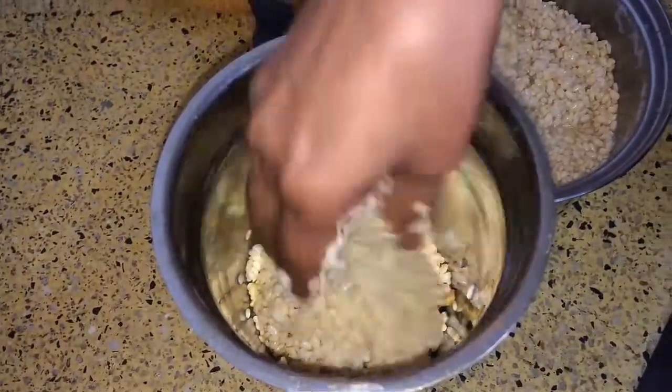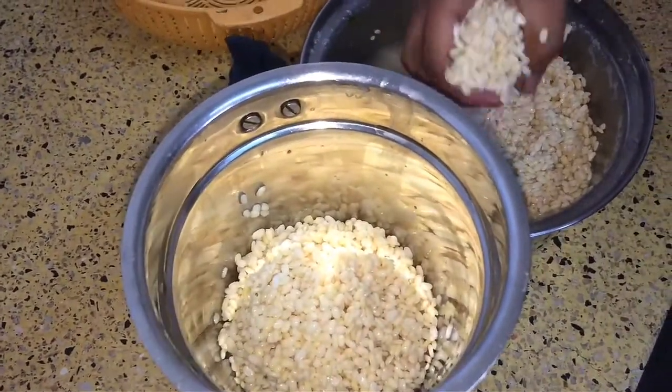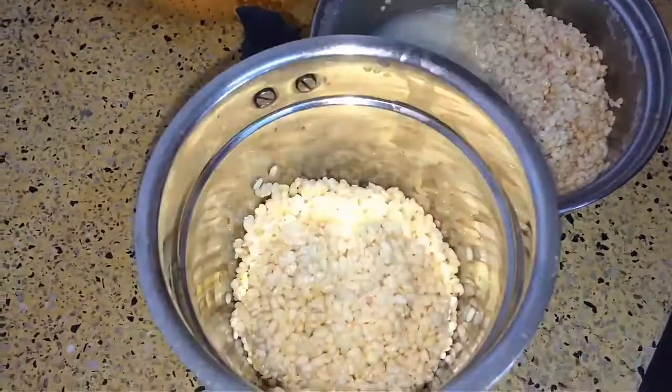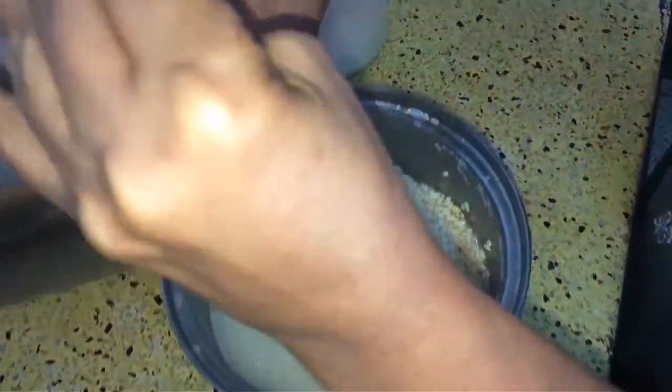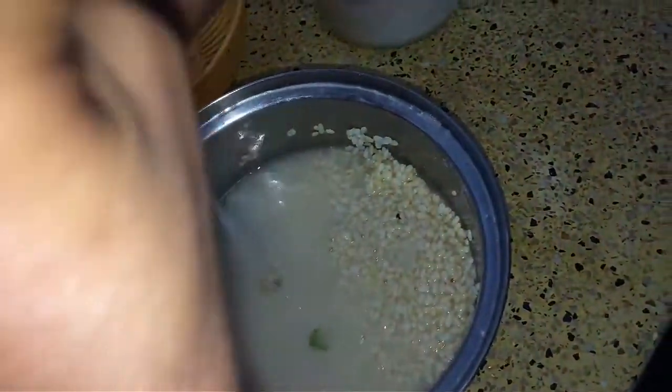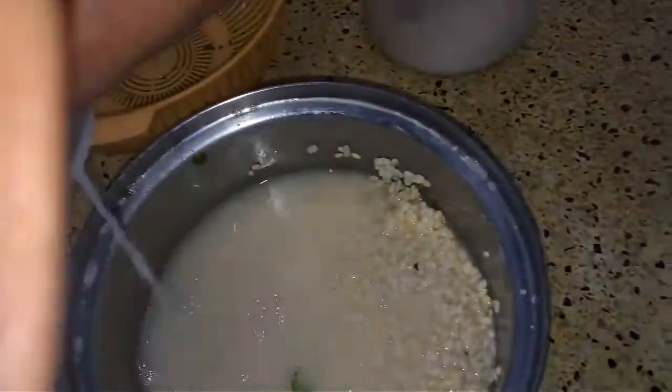First you grind the urad dal. Make sure that it is not runny — it should be thick so that the vada can hold shape. Remove all the water from it and try to grind with very little water.